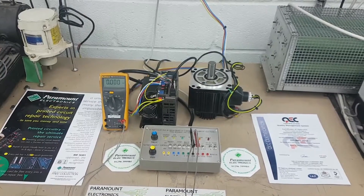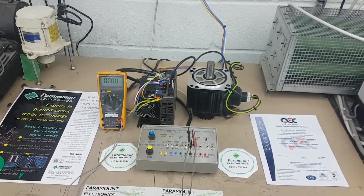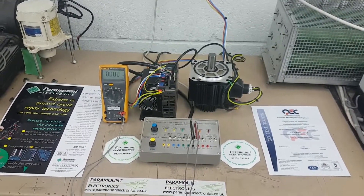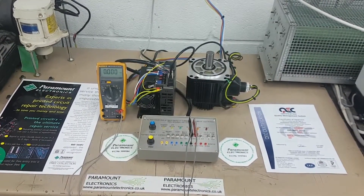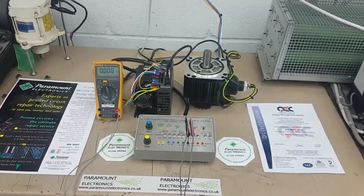Today we are going to show you how we are able to exercise an electronic inverter manufactured by Fuji. The function of this Fuji inverter is to control a three-phase motor used in a printing press, but could be found in other industrial applications.